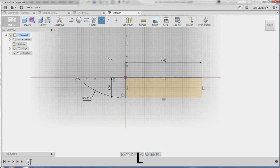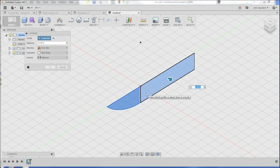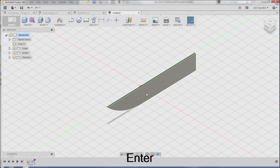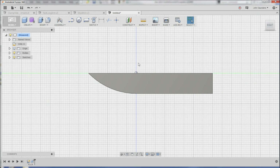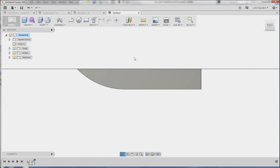And I'll hit L on the keyboard just to finish this off, like so. Q to press pull, click these two faces, 0.1 inch. This is not necessarily the world's best knife blade — it's just a quick example to show you the cut sweep option. So there's our base blade.